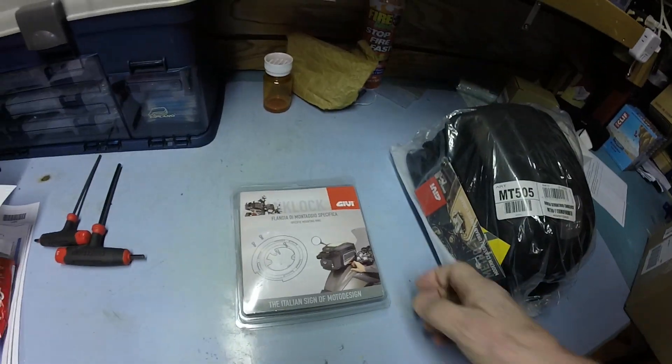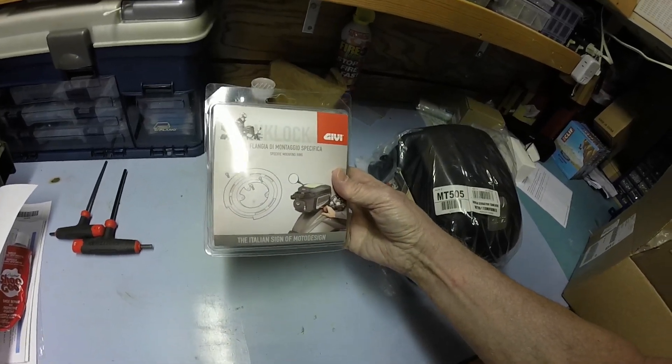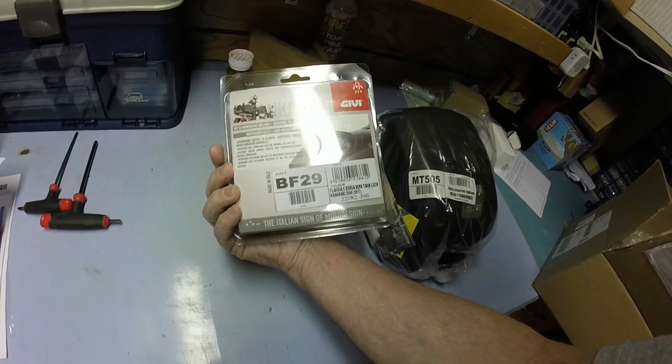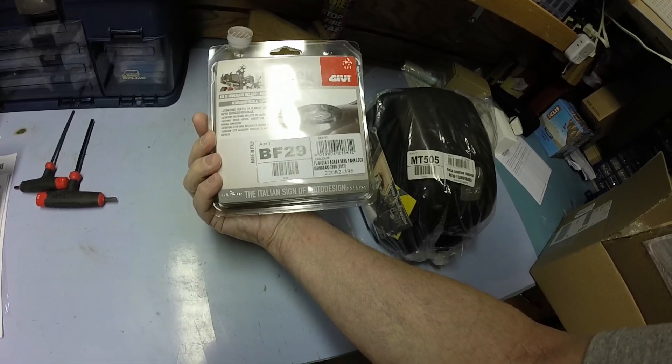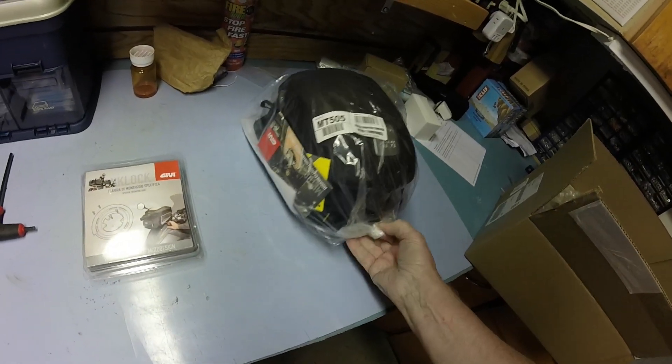Welcome back to Dave's Garage. Today we're going to be making a simple install of a Givi tank bag onto the Versys X300. We're going to start in my top secret underground basement junk corner. The tank adapter I bought off Amazon — the one you need for the Versys X300 — is a BF29, that's B as in Baker, F as in Frank, 29.